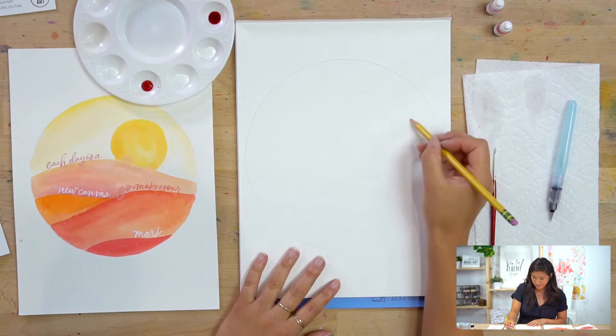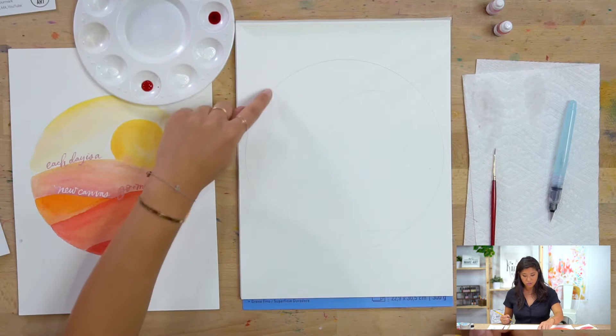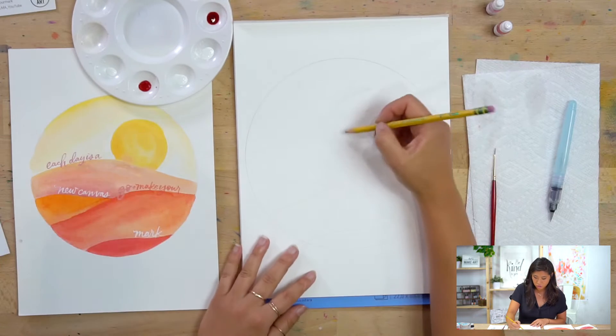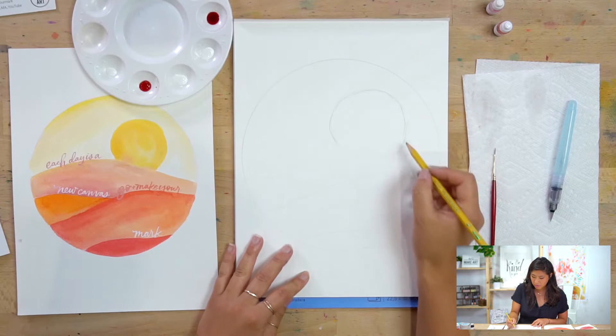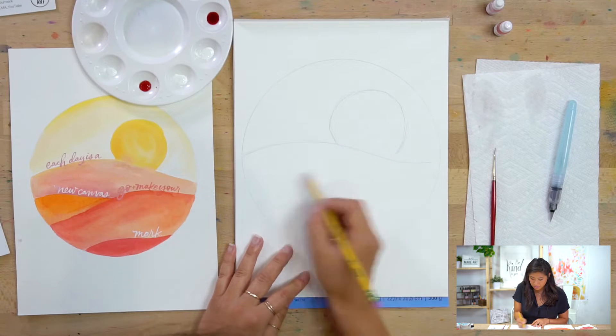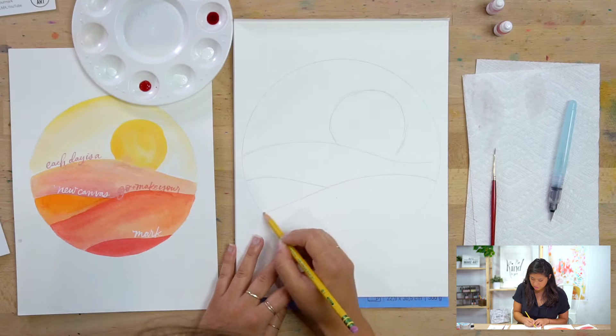I drew my guidelines lighter. If you're at home, I would err on the side of drawing them lighter since watercolors are transparent. I'll draw them a little darker so you can see — it doesn't help if you can't see anything. But at home, keep them light.